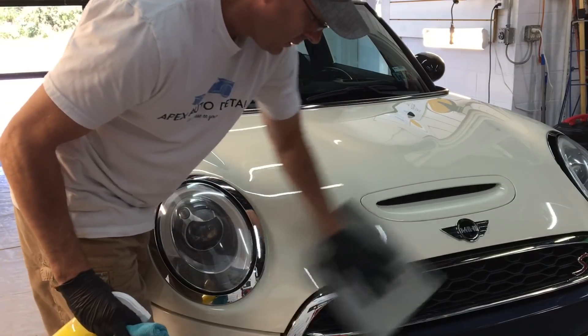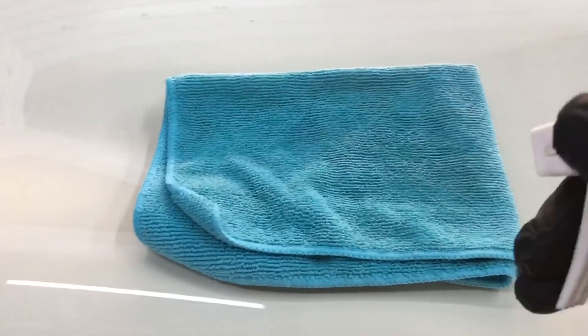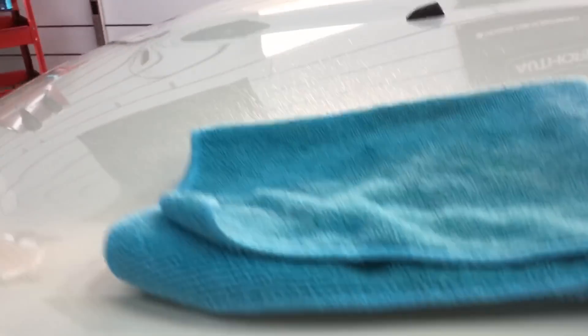You'll start to feel a slickness right away. As soon as you wipe off the product, it is a user-friendly product — easy on, easy off. I'll bring you up close both here in the white section, and I'll take you up top on the black piano finish; it's easier to see there.